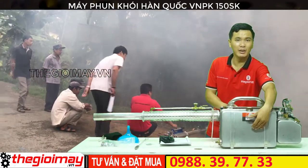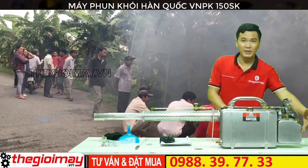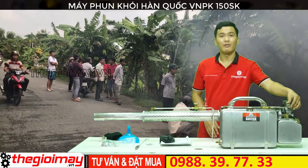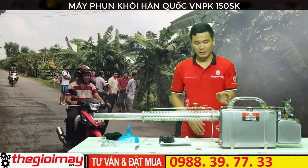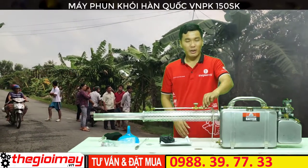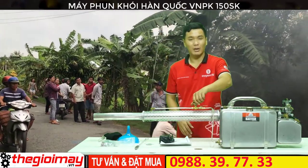Đây là bình chứa dung môi, bình chứa xăng, bộ chế hợp khí, vang của xăng, ống vuông, vang hoa chất và núng điều khiển hoa chất.